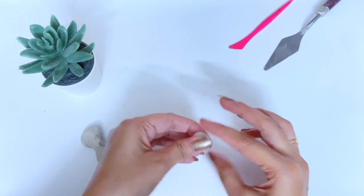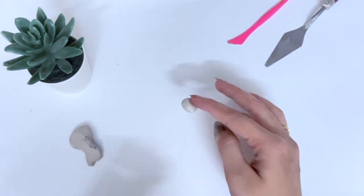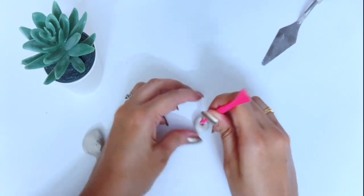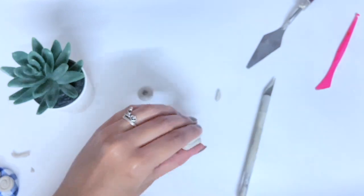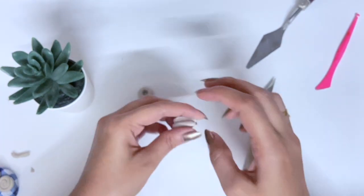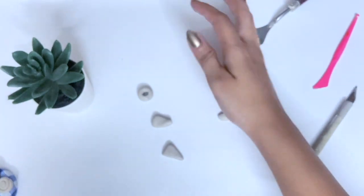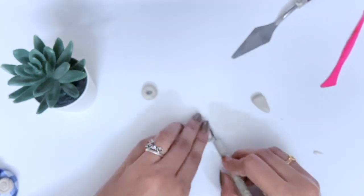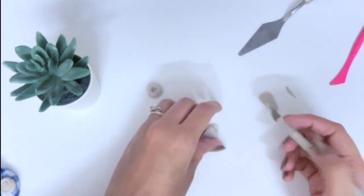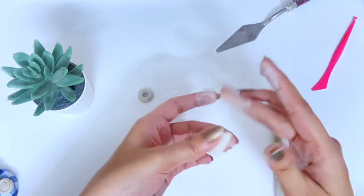Moving on to our next project, where I will make little doughnuts, cake and cookies. I will make a cute little jar with a cap on the top. So you can make any sweets or fruits as you like, guys. Personally, I love cookies, doughnuts and cakes, so I am making them.